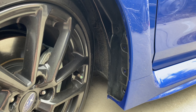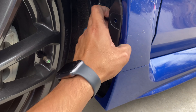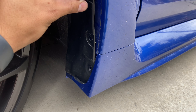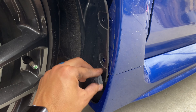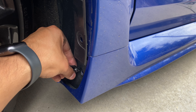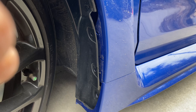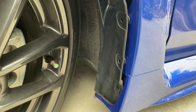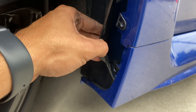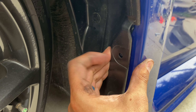Now that we got those pop clips off, we're gonna pull this plastic piece back. It's gonna be an S clip, another S clip down here, and a U clip down here — and this is all gonna go behind the plastic. There you can see I got the two S clips up top and the U clip down at the bottom, and this goes back like that.